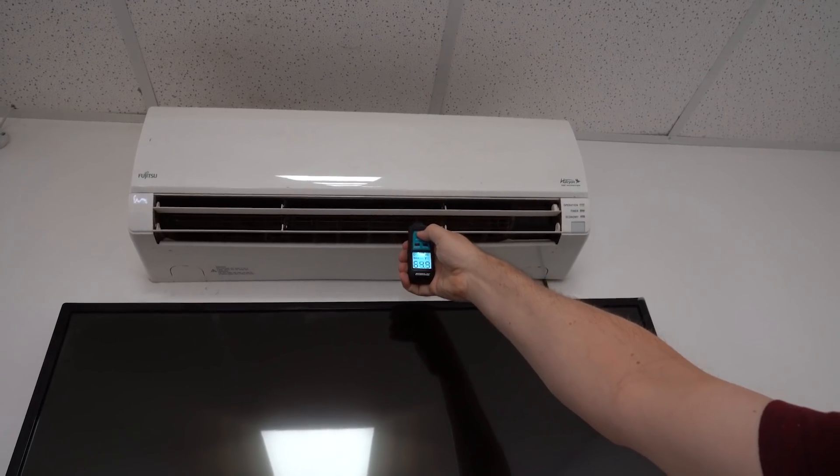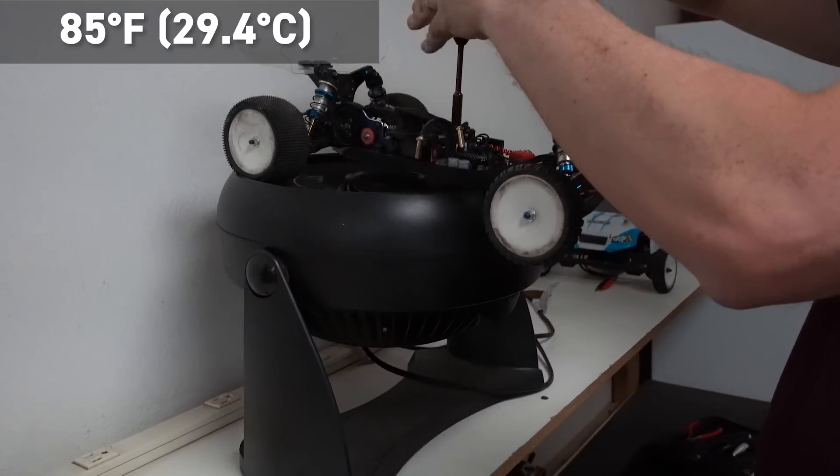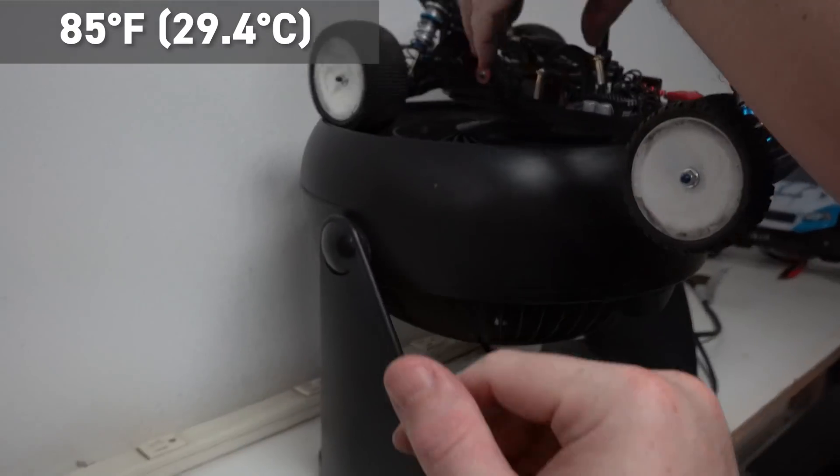To cool the car our pit area had air conditioning coming out at about 65 degrees. We set the buggy on this fan until the motor reached 85 degrees, and we did this between each test.